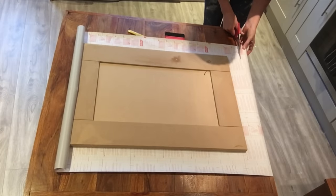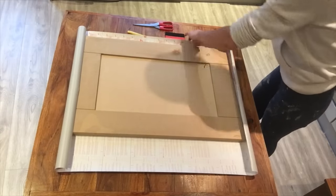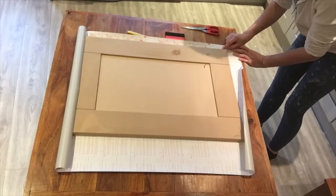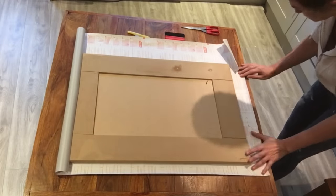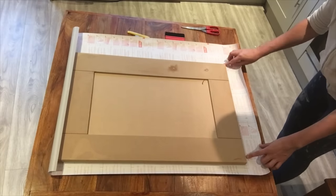Cut the sheet to size. Shaker cabinets need to be fitted in strips, so here I'm marking out a strip for either side of the door. The middle section will be used to cover the middle part of the door. Once marked out, all the strips can then be individually cut.